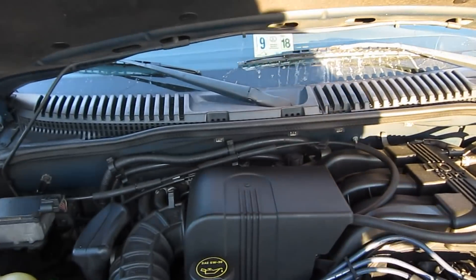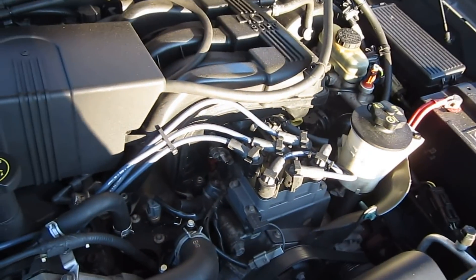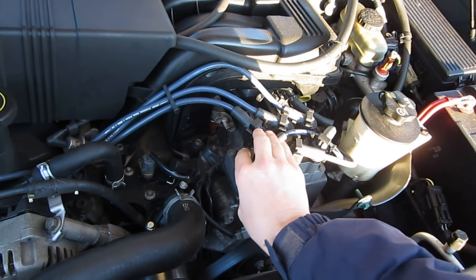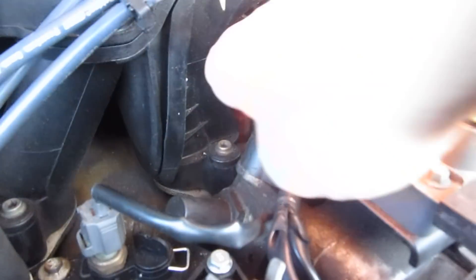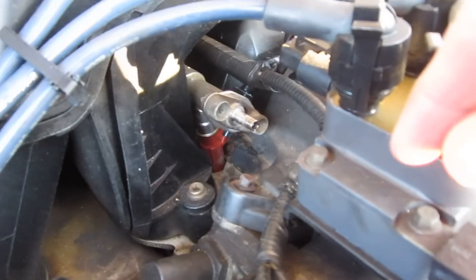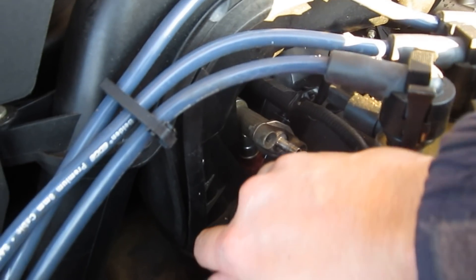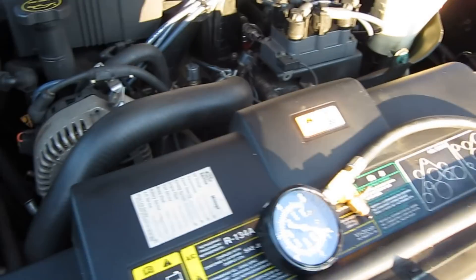If we look down here, this is our distributor right here. Right down behind the distributor, here's our fuel pressure valve — this is on the fuel rail. There was a little cap that goes over the end of this, and it looks like a bicycle stem almost inside of it. You can press that in and the fuel will squirt out.